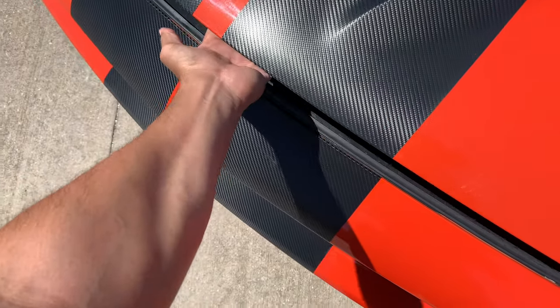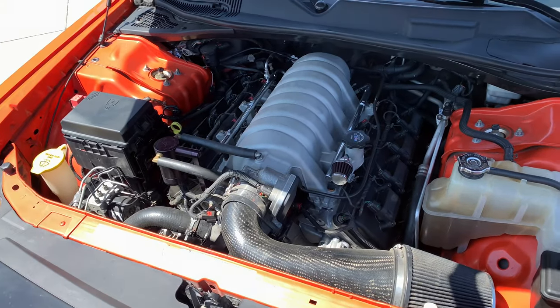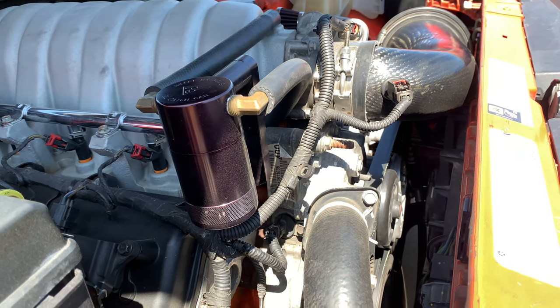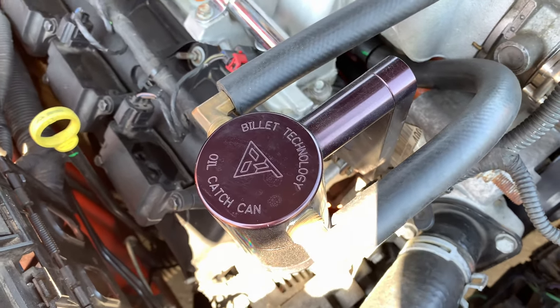Last but not least, the heart of the beast — the 6.1 Hemi. I've made some changes to wake the car up a bit, but nothing extreme or wildly expensive. The first thing I did — and all the Hemi guys know this is true — is add an oil catch can. I got a Billet Tech oil catch can; I need to clean up the hose lines for a cleaner look, but it's been doing its job and I empty it every oil change.